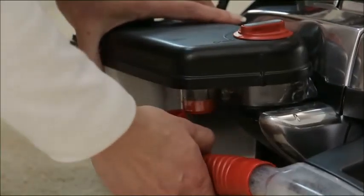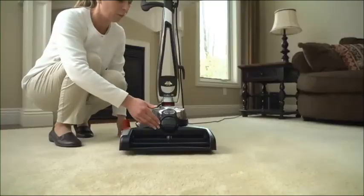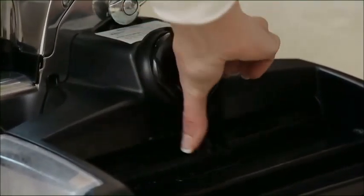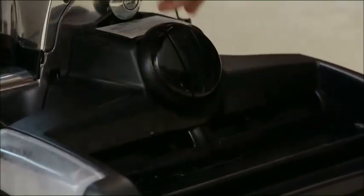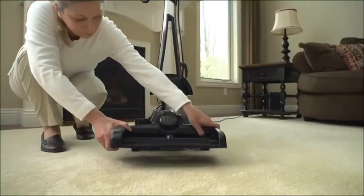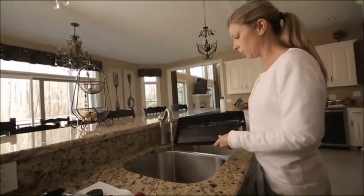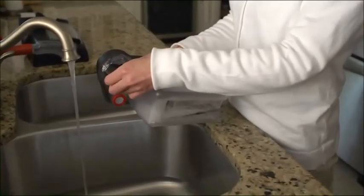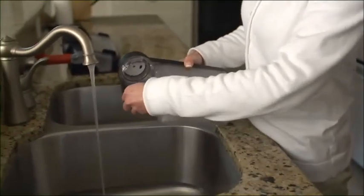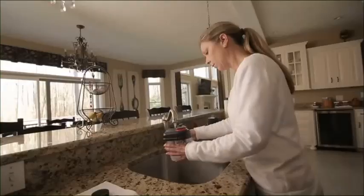Remove the elbow hose from the shampoo tank. Remove the shampoo tank. Raise the headlight hood, then turn the belt lifter until the red arrows line up. Turn the lock to release the nozzle. Carefully lift the shampoo nozzle, carry it to the sink, and pour out any remaining solution. To clean the tank, remove the sponge filter and the screen cap and rinse all thoroughly.